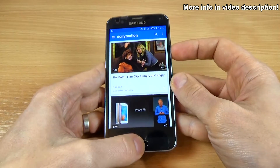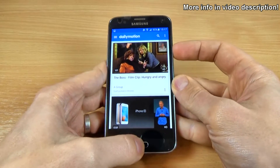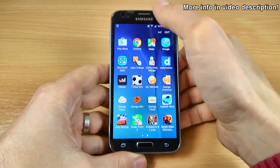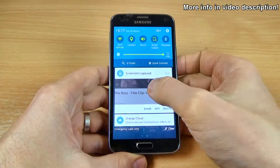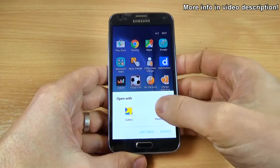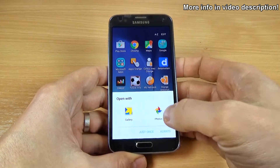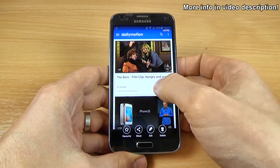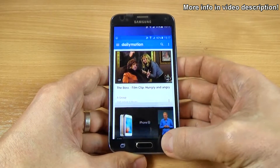Let's check again. And you'll see here the screenshot in Gallery. You can open with Gallery or Photos. Let's open with Gallery. And here is my screenshot.